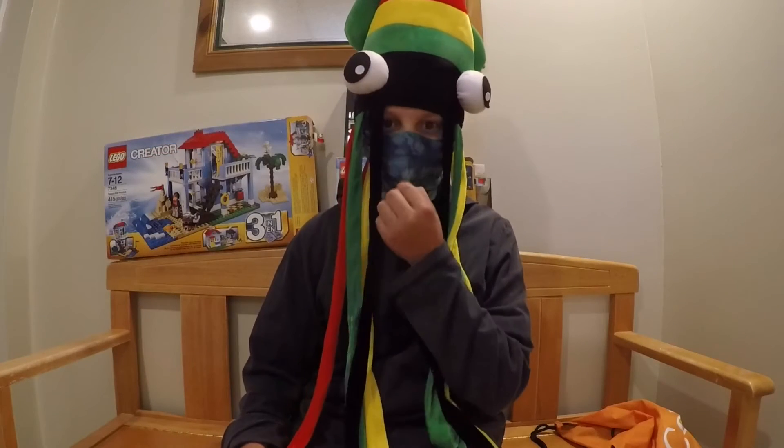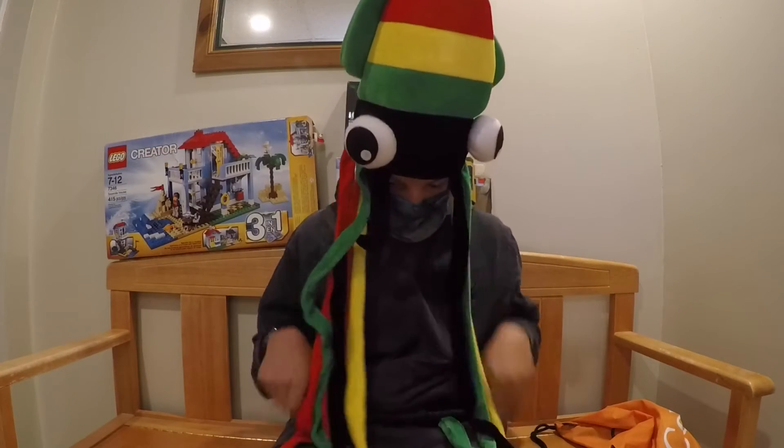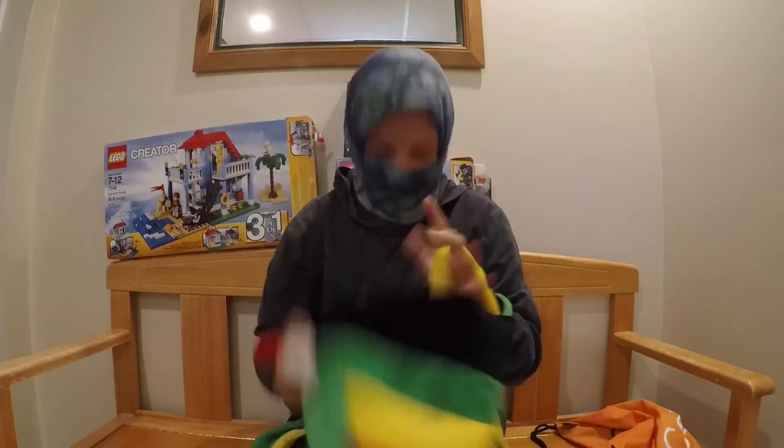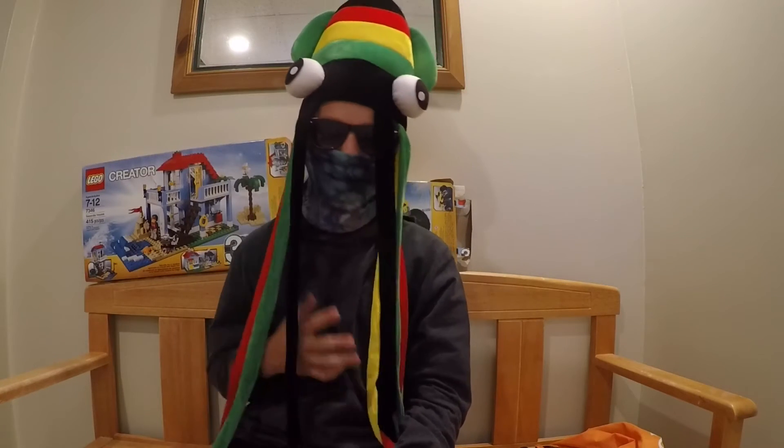I'd also like to give a shout out to Zach Walker for giving me this epic hat. As you can see, it's really, really epic. I'd also like to give a shout out to Crazy Cuber. Definitely go check out both of their channels.